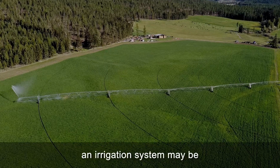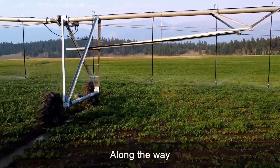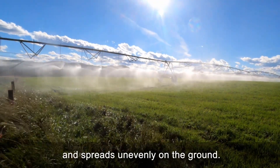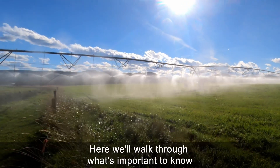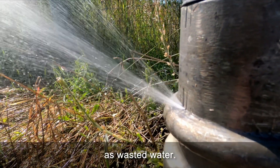No matter how well-tuned an irrigation system may be, not all the water makes it to the roots. Along the way, water evaporates in the air, or off leaves, or is blown around by wind, and spreads unevenly on the ground. Here we'll walk through what's important to know about your irrigation's application efficiency, and how it's not the same as wasted water.